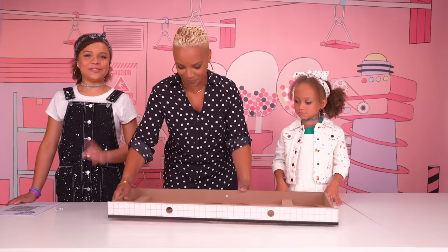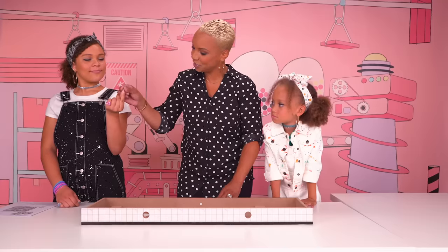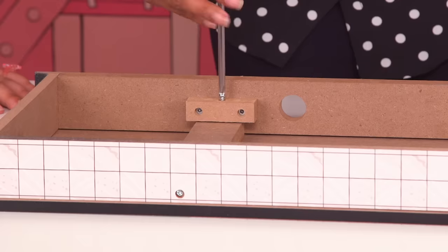Let's add two more screws underneath the base to secure it. The screws will go here and here. Now it's nice and secure. Looking good. Now we're done with the base for the backyard patio.